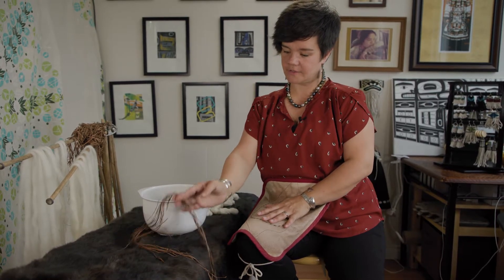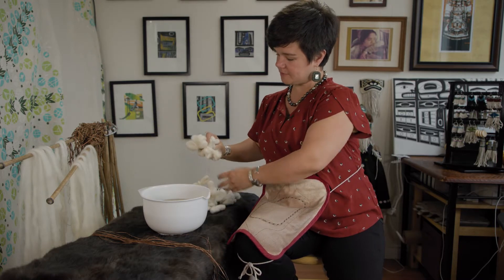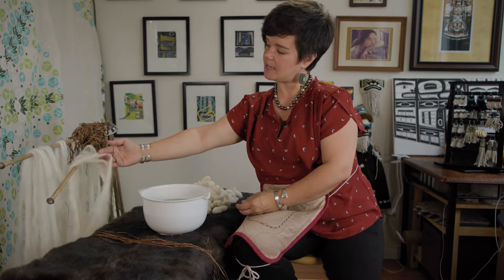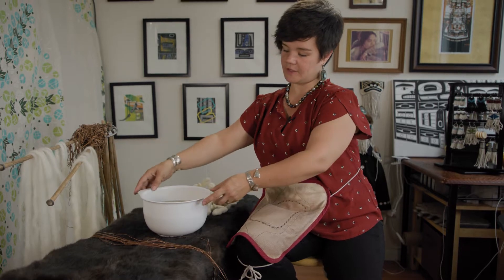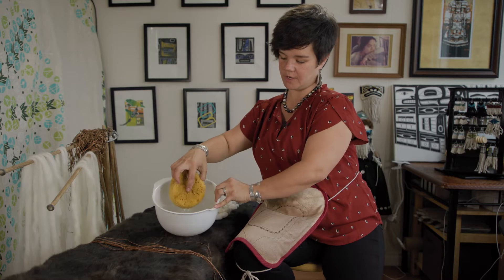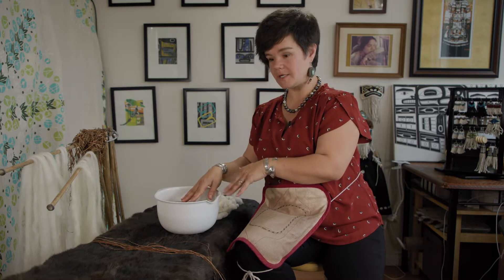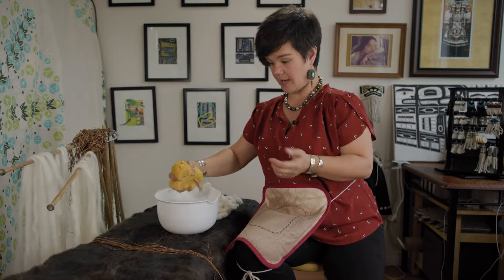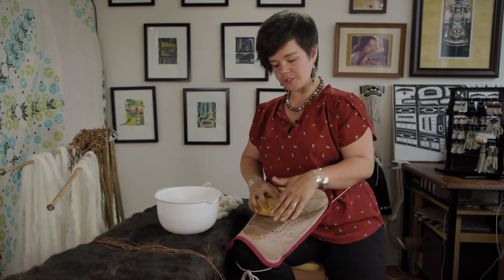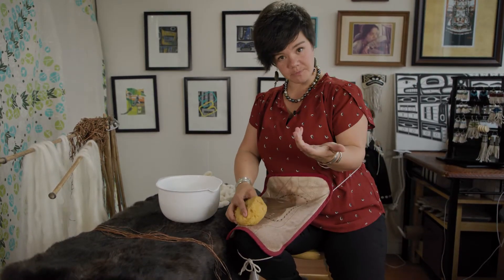We've got the cedar bark strips that we were splitting yesterday, with more here standing by. There are bundles I can snap out and go whoosh with, and I've also got some hanging on my little rack to pull off and use today. The last part of our tools is a sponge in a bowl of water — nice warm water to the touch, almost boiling but not quite. I can wet my entire spinning pad with it. Be aware that sometimes so much water gets on the pad that it gets your leg wet underneath.